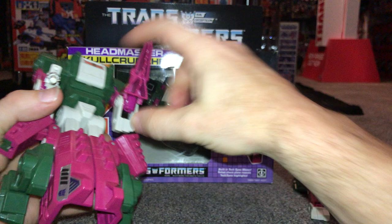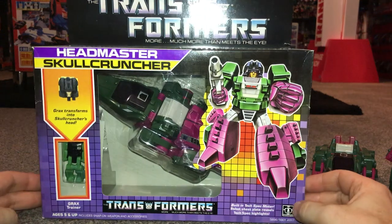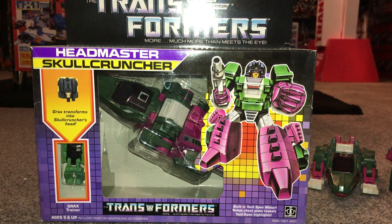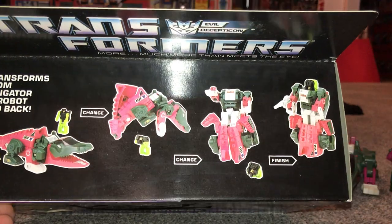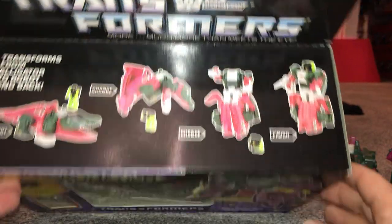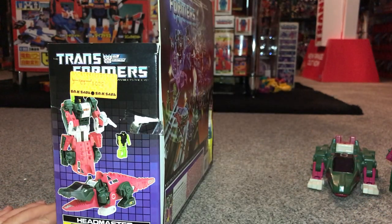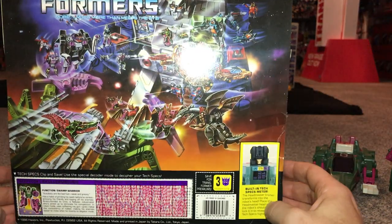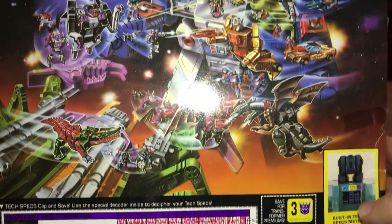So it's 1987 and the time of the Headmasters. This packaged one is going off for grading soon — he is still sealed. This is what he would have looked like in a shop in 1987, and it is an original, not a knockoff. There's the Nebulun partner riding a little high, but there's nothing I can do about that. You've got the transformation process on the packaging, and the best thing about this copy is no flap crease — just a little dent — and there's that amazing Headmaster artwork.